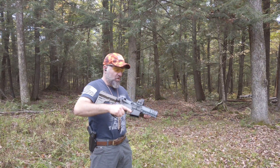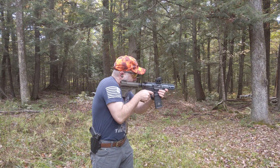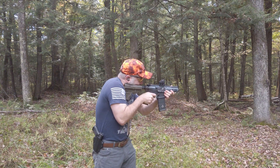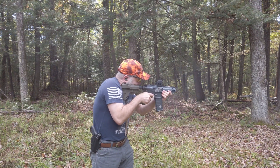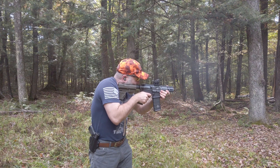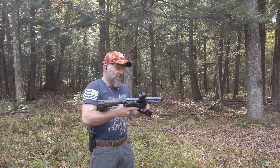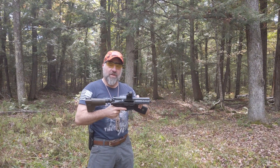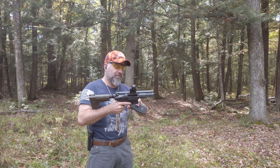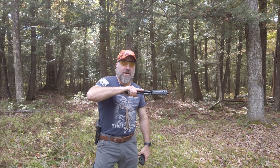Once again, standard AR lower, 9mm magazine. That is really awesome. So the benefit to this — if you have a 9mm upper receiver, you can put this on any AR-15 lower. No need to have it transferred or anything like that. You've got an AR-15 lower, you have a 9mm AR.